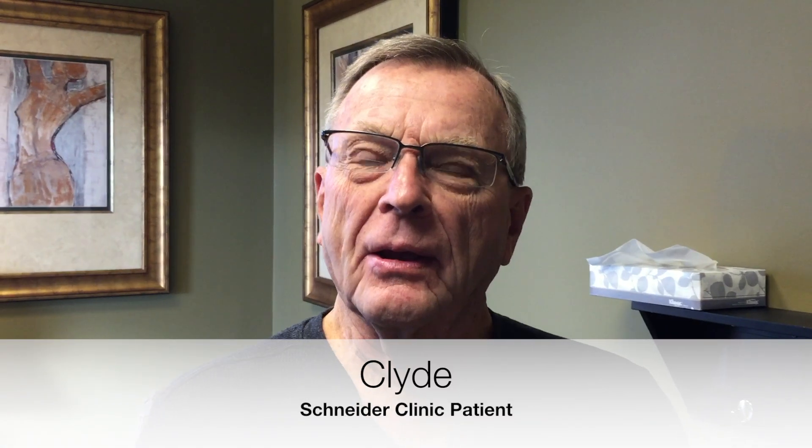I'm Clyde. He was one of our first ones to start the new decompression for the hip socket. I couldn't take my left leg and put it over my right sitting down, and now I can get it up there.